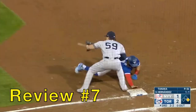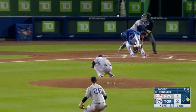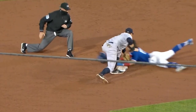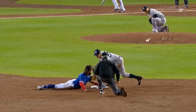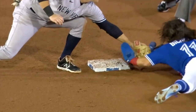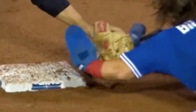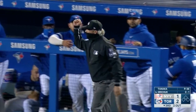Call review number seven — it will be a tag play. Tanaka dealing with Bo Bichette, then Sanchez throws it to DJ LeMahieu, and he's called out at second. But did he get his hand in there? It's kind of hard to tell — slow it down. You can actually see that Bo Bichette's hand slaps the glove and hits the glove before it reaches the bag. Call stands. He's still gone.